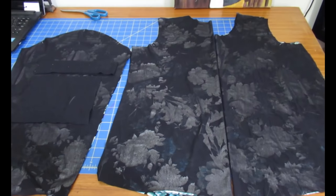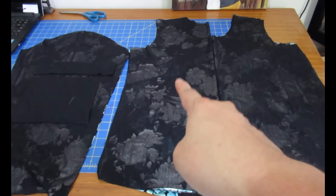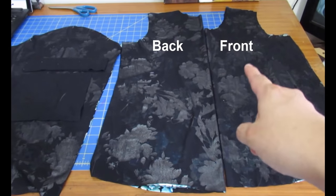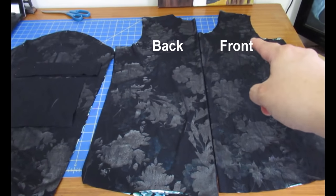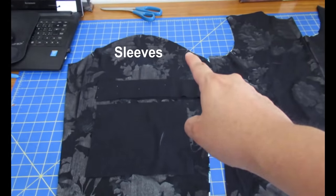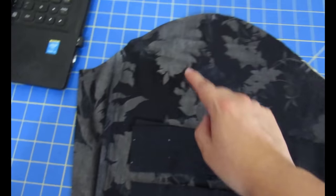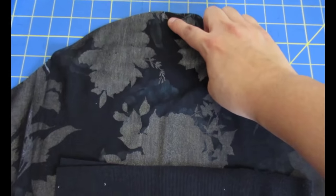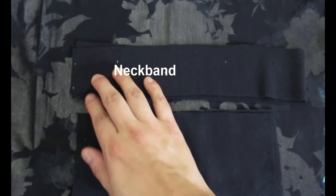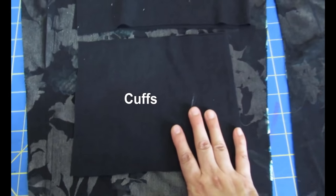This is View A of the sweater — the one without a band at the bottom, with slight shaping. The back is cut on the fold with a higher neckline; the front is also cut on the fold with a lower neckline. On the arm side there's a single notch and on the back there's a double notch to match the sleeve. The middle mark on the sleeve will match the shoulder seam. For the neckband and cuffs I'm using a rib knit.